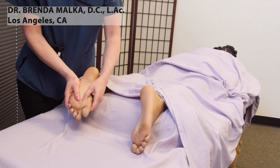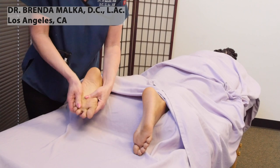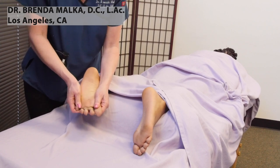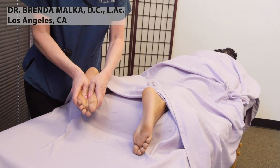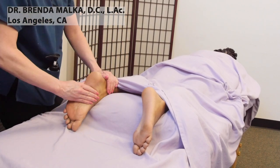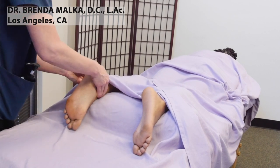Then separating the toes out, and kind of scrunching them together. The ankle is involved too — circles in either direction on the ankle.